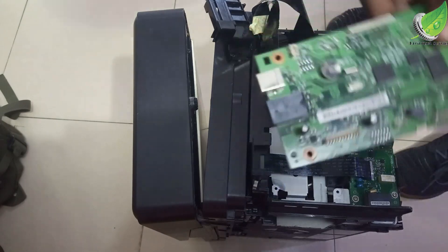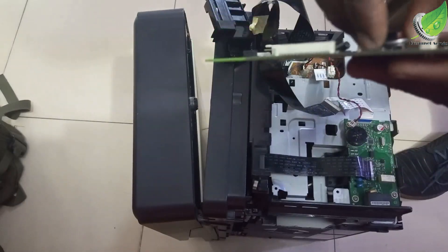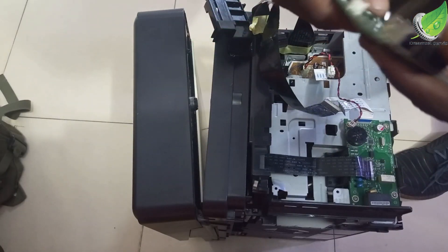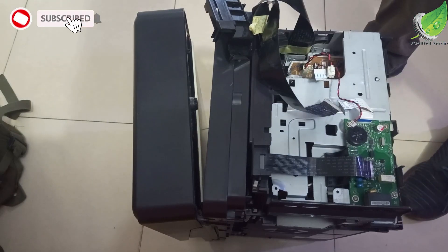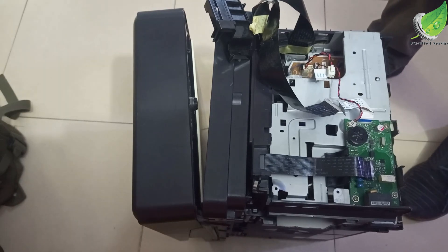This is what the logic board looks like. I'm going to be replacing it because obviously this one is bad. If yours is under warranty, you don't have to go through all this process — just return it and they will sort out the problem for you. But this one is out of warranty so I have to do all I can to repair it so I can continue using it.